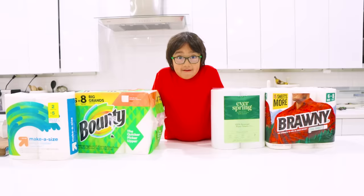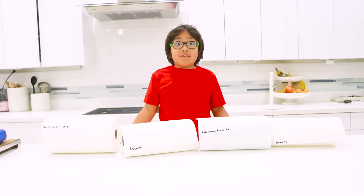And a Brawny brand that also says the Strength to Take on Tough Greases. Out of all of these, which one, Ryan, do you think is the most strong and most absorbent? This one or this one? The Bounty or the Brawny? Alright, let's test it out!